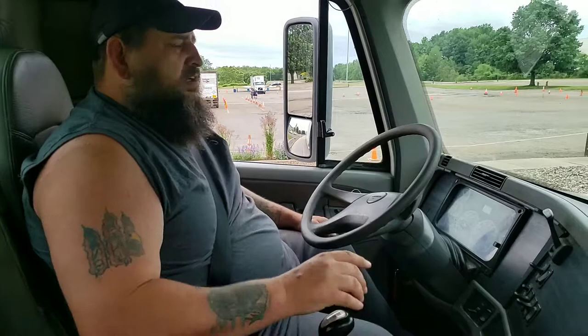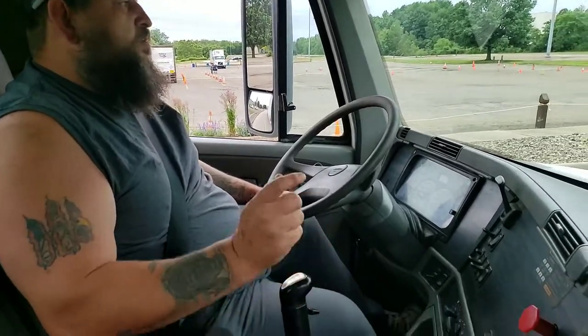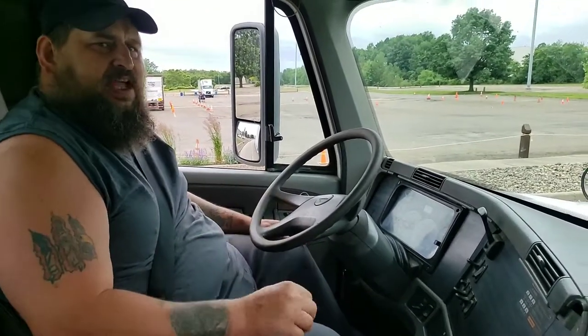Hi, I'm Grizzly with Fortis College. Now we're going to go over how to make our turns in our Class A CDL. This is a 10-speed truck. We're going to go over our double clutch left and right turns.